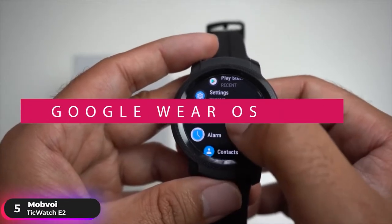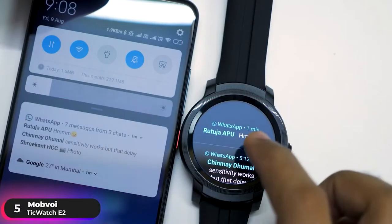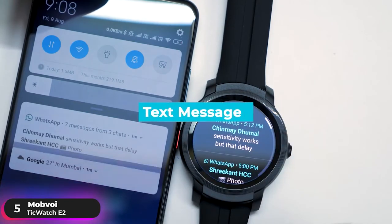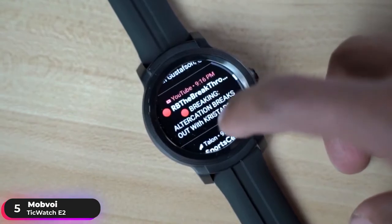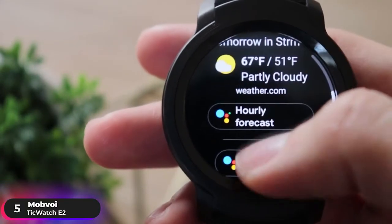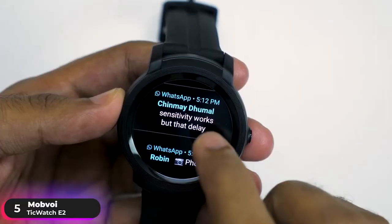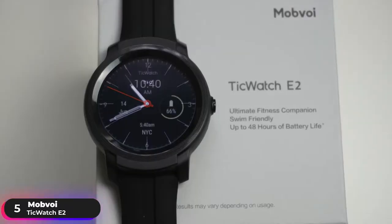The watch is powered by Google Wear OS and supports Bluetooth, letting it send and receive text messages when paired with an Android device. The notification stream makes it simple to see your latest updates, and Google Assistant provides proactive help throughout your day. If you're looking for a great Google Wear OS smartwatch, the TicWatch E2 is hard to beat.